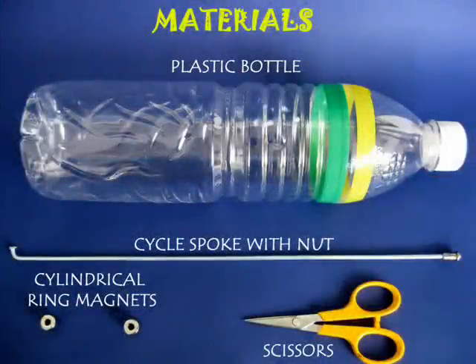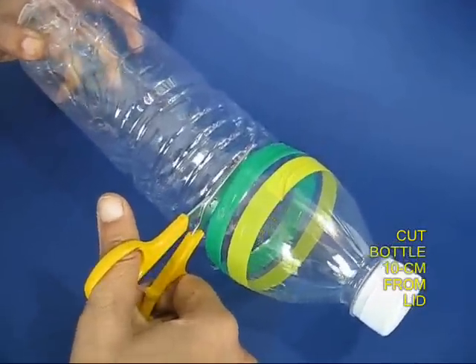There are few toys which are as exciting as this magnetic air fan. You need an old plastic bottle, a bicycle spoke, and two roller magnets with a hole.